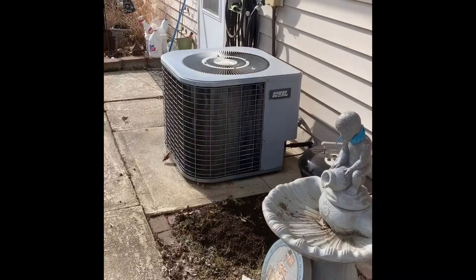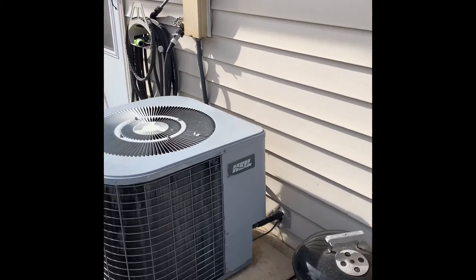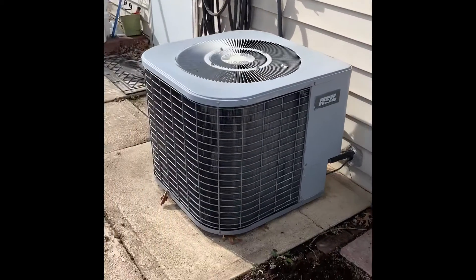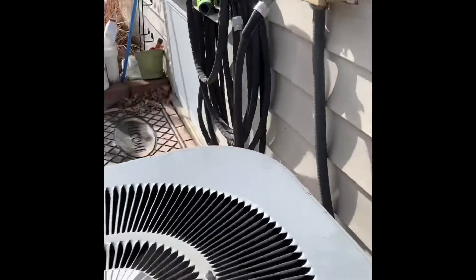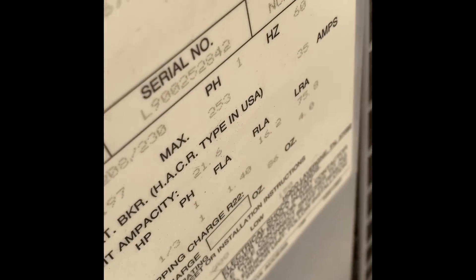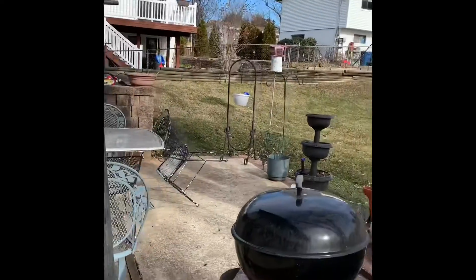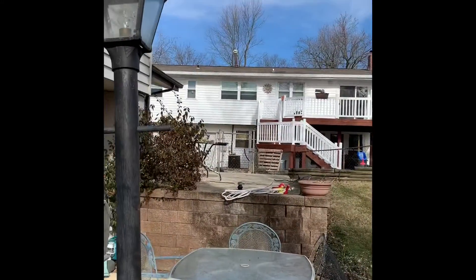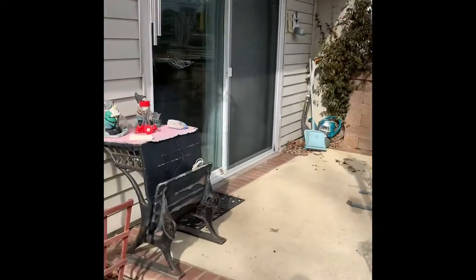Here's our unit outside — disconnect, new whip lines are going to get flushed. We'll set the AC in this location; there's already a pad here. To get back to it you've got to go up that little hill right there. The gate is on the side over there and you've got an entrance to the basement here.